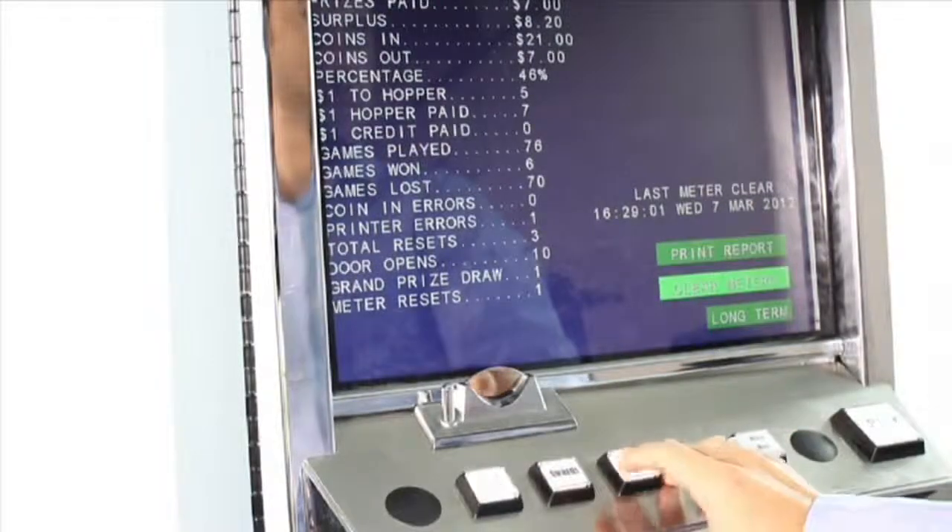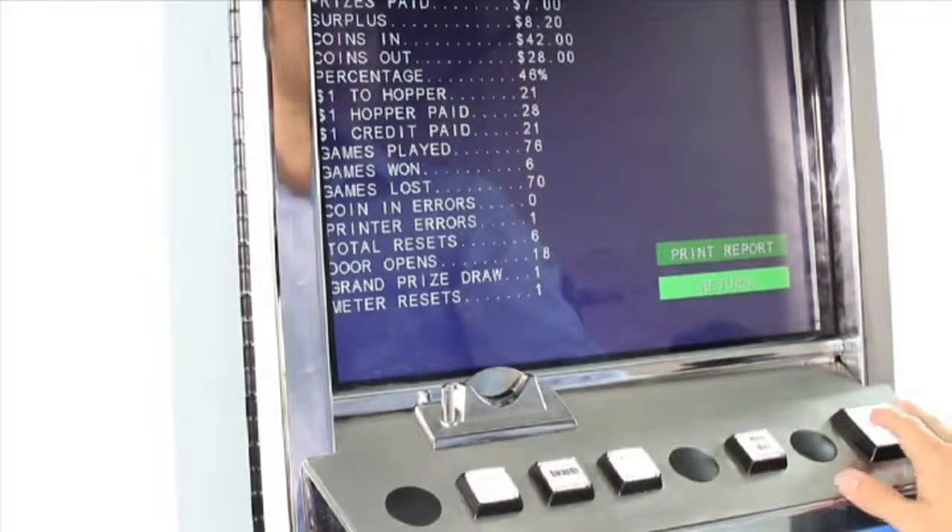To print your long term reports, use the number of lines button again. To print, press the play button.